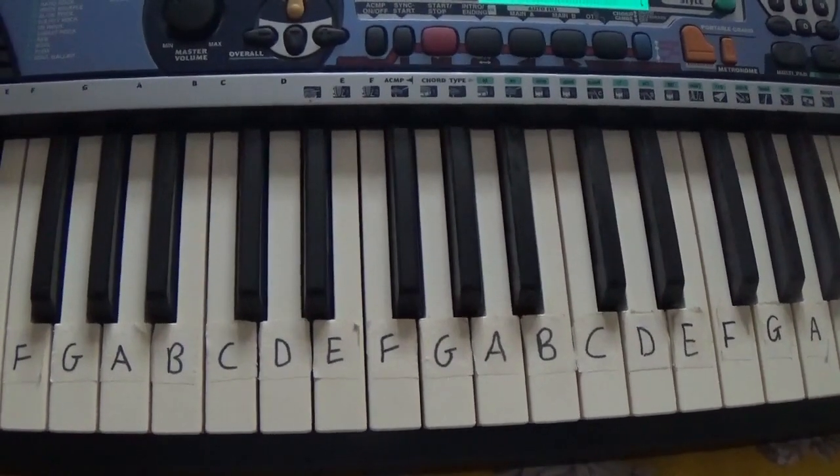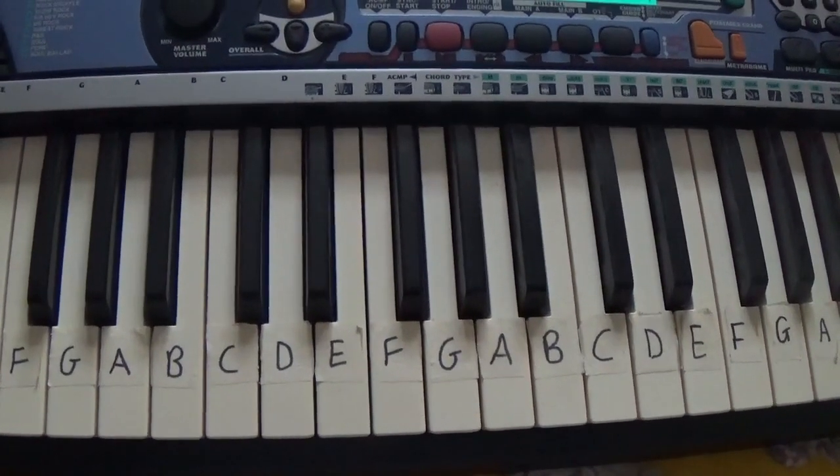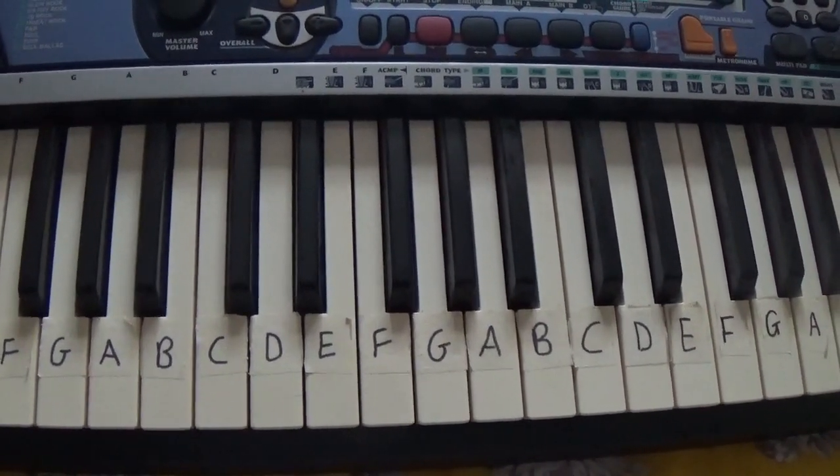Hey guys! So today I'm going to teach you how to play Wish You Were Gay by Billie Eilish on the keyboard. It's only four chords and they repeat themselves over and over again, so let's get started.